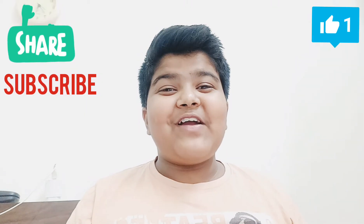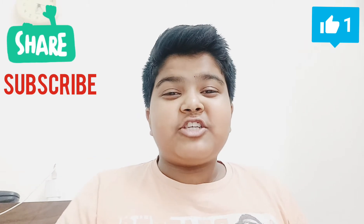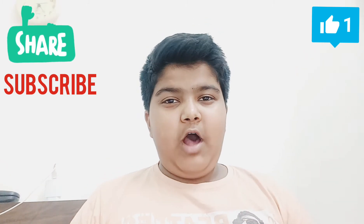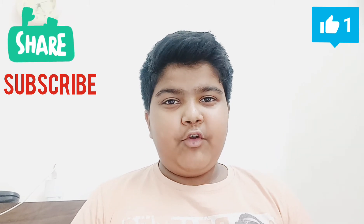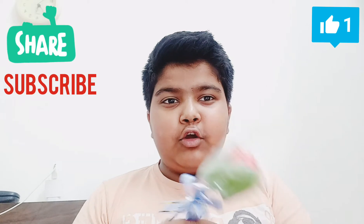Hey guys, welcome back to another vlog and welcome back to Richard, King of YouTube. Don't forget to like, subscribe and share. Today I'm going to unbox and give a review.